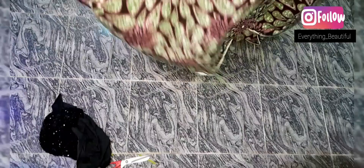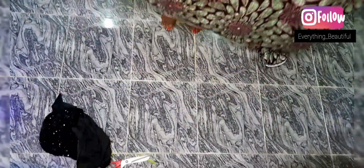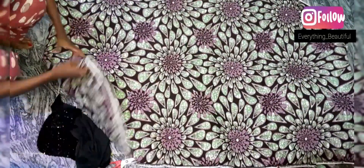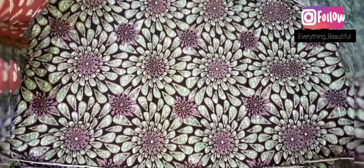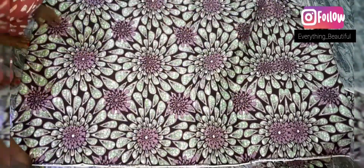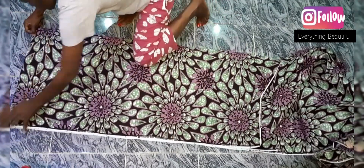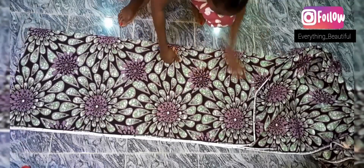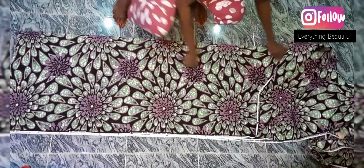We'll be folding our material into four using the horizontal part — that's the width of the material. Since the booboo is going to be for a very tall person, we'll be using sixty inches plus two inches for the hem.